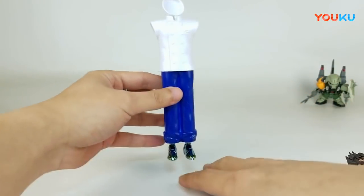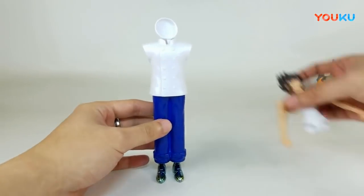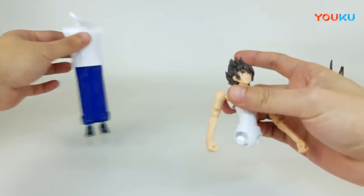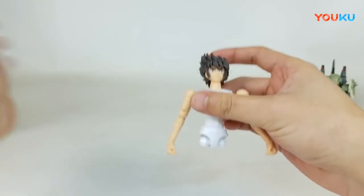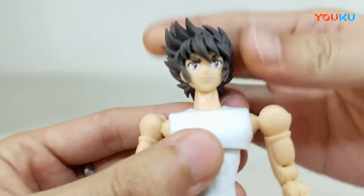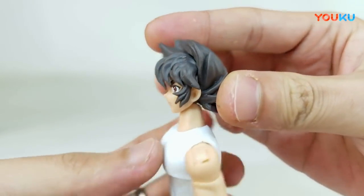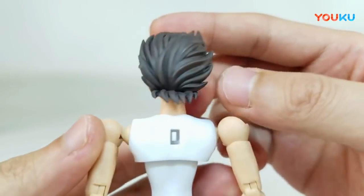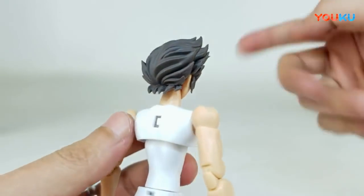我们先来拆一下这个中华小当家，来看看这个厨神到底是什么样子的。打开来，底下就是头雕的部分。这个是我们新史的第一套圣衣，也算是挺好玩的一个创意。那么重点来看一下它的头雕方面，这一次的头发纹路，大体来看GT这边还是很明显有大水口，细致程度只能说国产没有办法做到了。